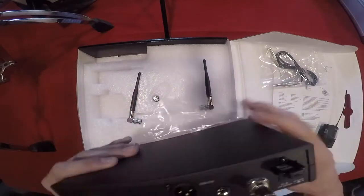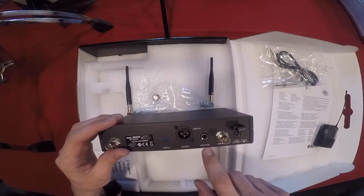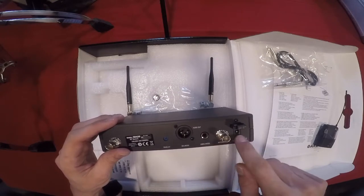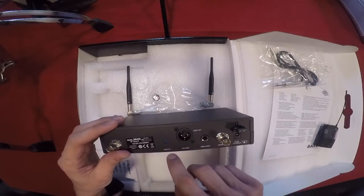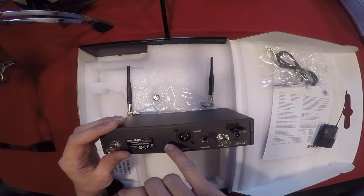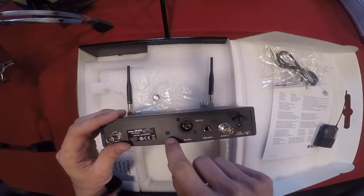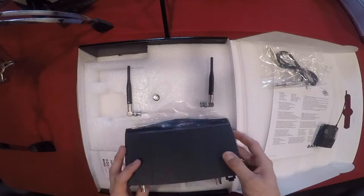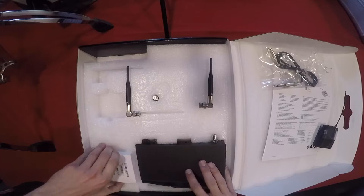Here's what the back looks like: antenna B, antenna A, unbalanced input — oh sorry, these are outputs — audio outputs balanced and unbalanced, a power adapter jack, strain relief, and there's something labeled 'squelch.' It's not an input jack — it looks like something you'd turn with a special tool. It's got a strange little blue plastic thing in there. I have no idea what that's about, so I'll have to do a little reading to figure out what squelch is.